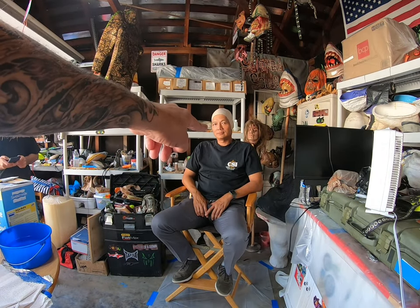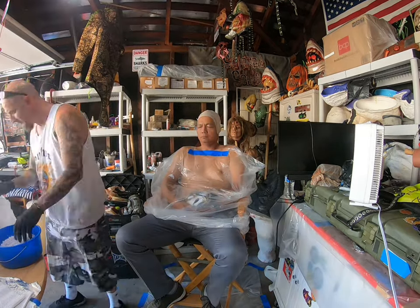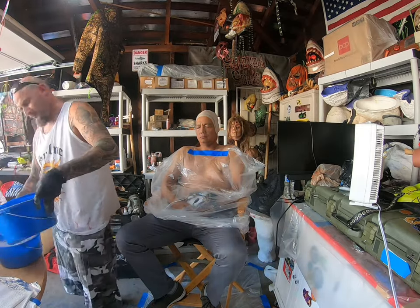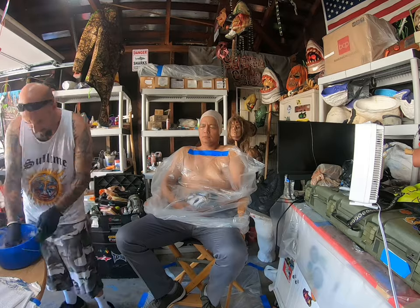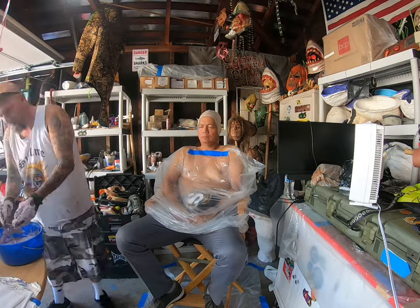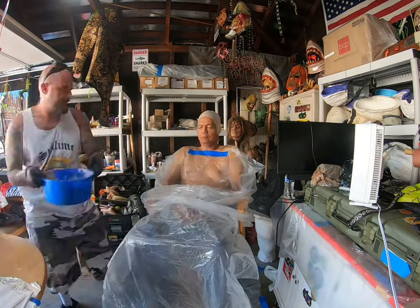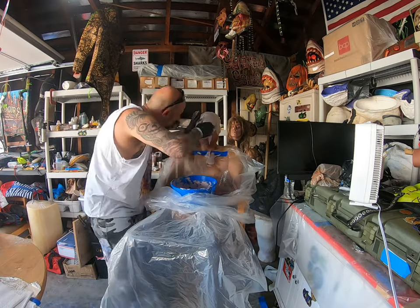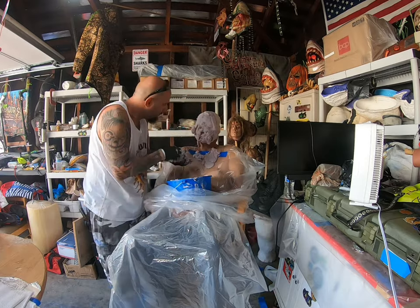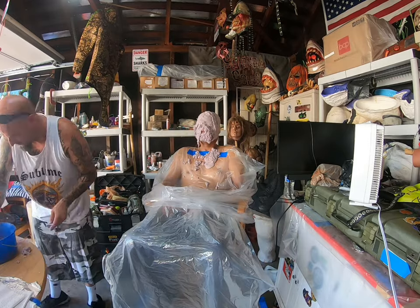Now that we have the bald cap on, we're going to go ahead and put some alginate. Alginate is the material used to take the impression of the live cast — it's derived from sea kelp. I start mixing the alginate and get it to the consistency of a thick pancake batter. Now I'm applying the alginate all over the front half of the face, being very careful to get it everywhere, and making sure his nasal passage is clear.